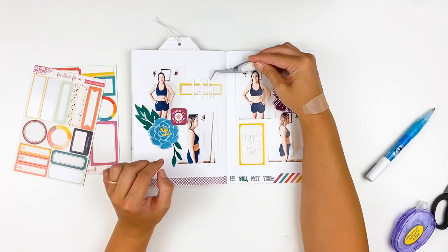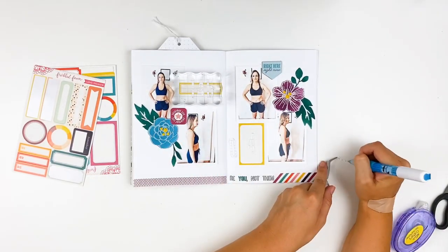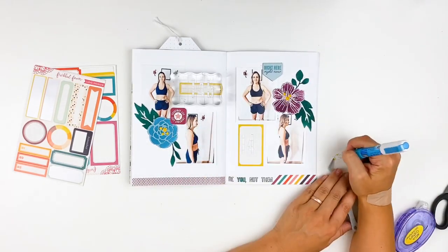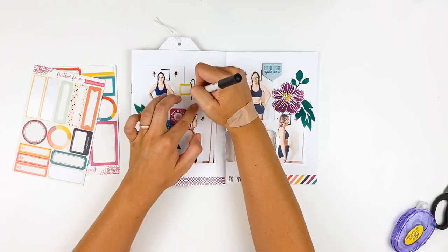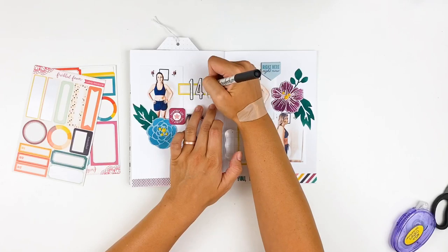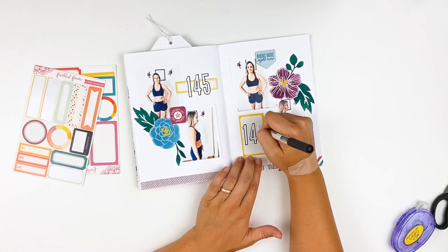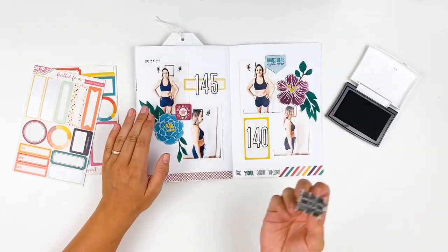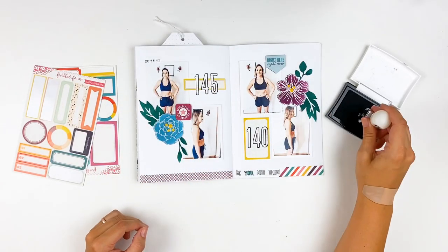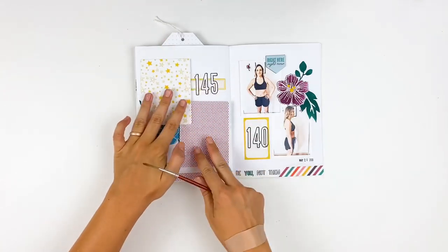If you look back at my project from earlier in May, it has a very different feel because of the colors I used. Now I'm going in and adding those numbers using a glue pen. I pull out a slick writer pen — these are great for writing over photos or slick surfaces like cardstock stickers — and I just outline the numbers. That really helps them stand out and brings a little more black to the layout since my clothes are black. Then I use my date stamp to stamp out the dates the photos were taken.